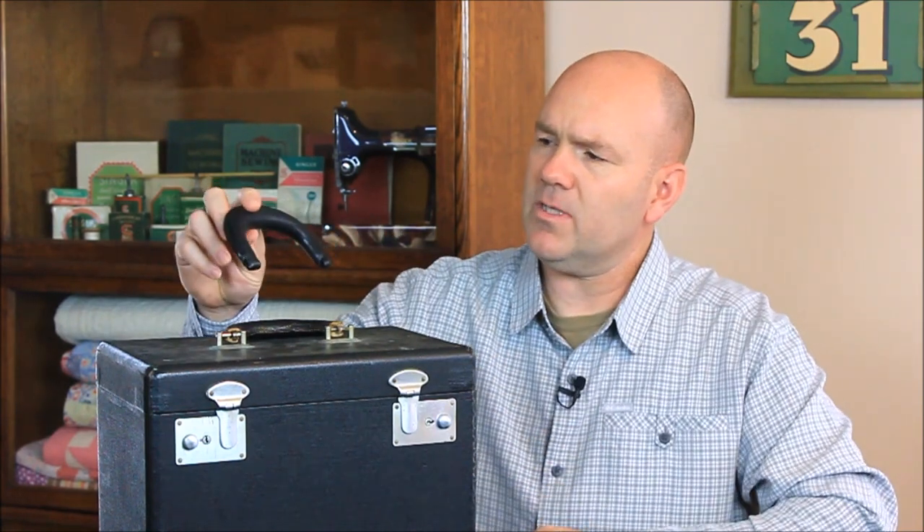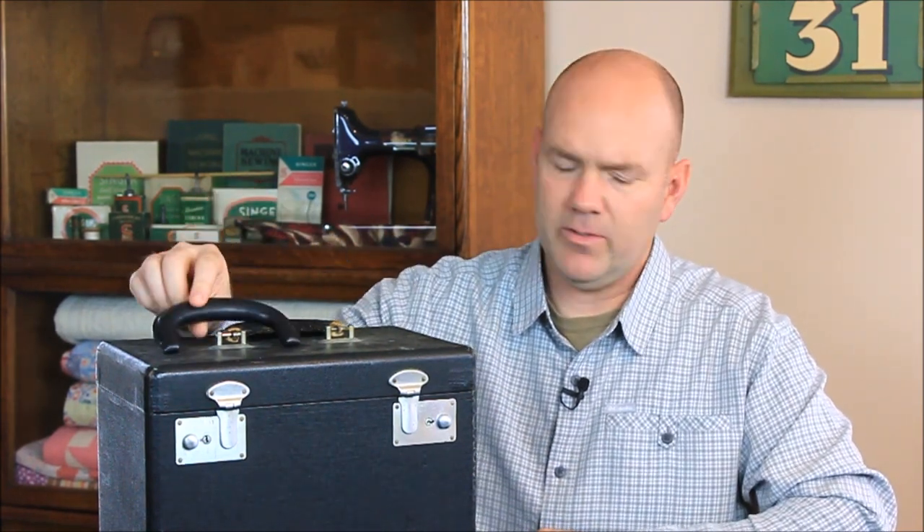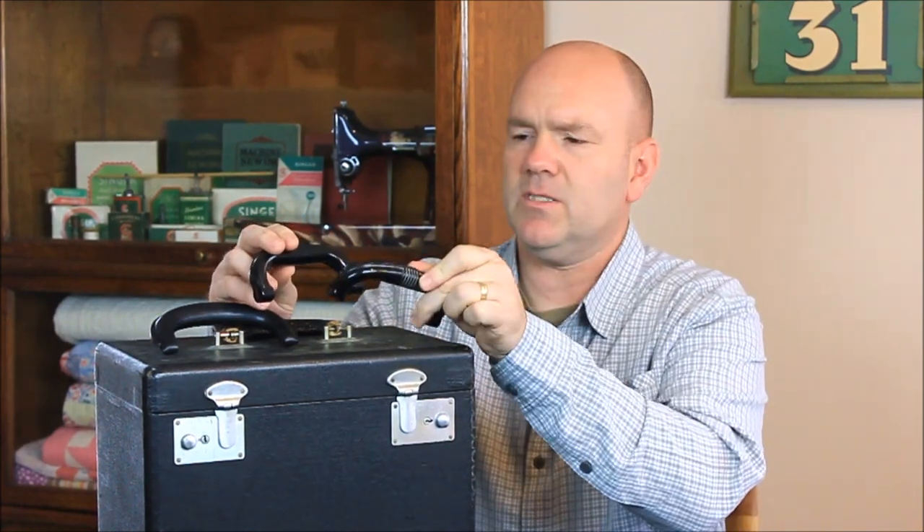Here's the nice reproduction of that handle. The same thing would also apply for either of the two styles of Bakelite handles that were on some of the later cases as well. The same process of replacing these pins works for those handles too.